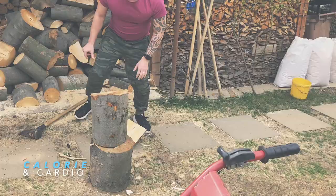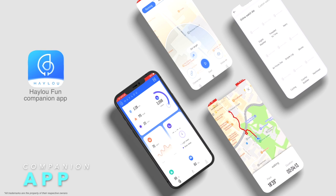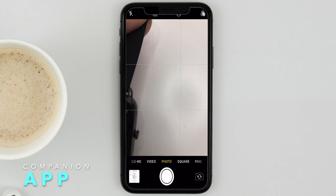The RS4 uses the Halo Fun companion app that you install on your phone, where you set and control most of the functionality. The Halo Fun app is a simplistic tool for tracking activity and health stats. You'll scan a QR code with your smartphone to get to the App Store or Google Play, as the app is compatible with both iOS and Android.